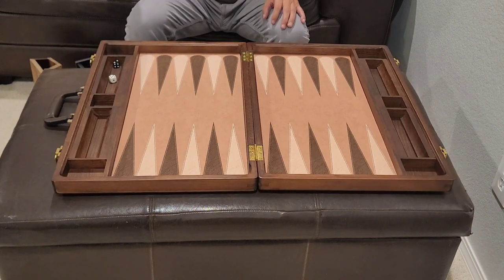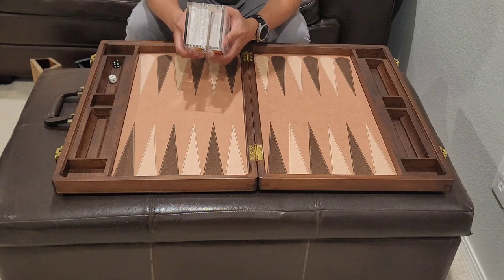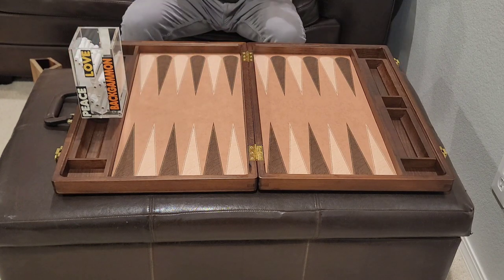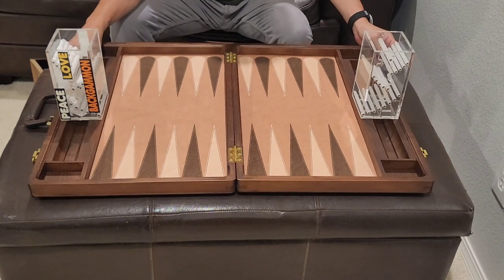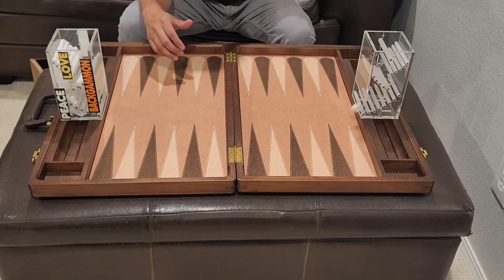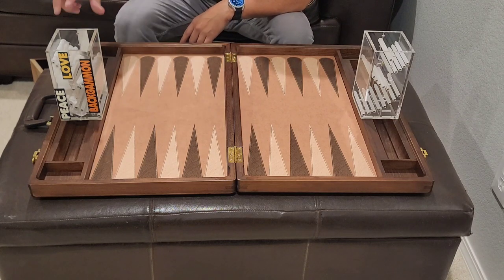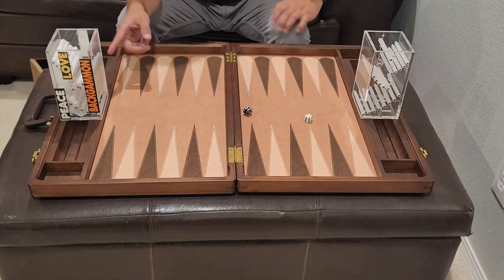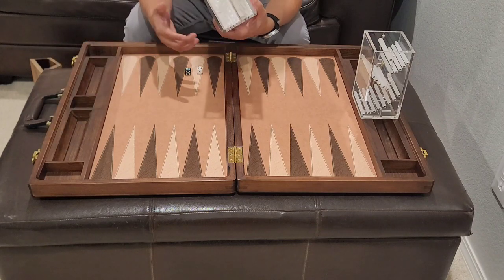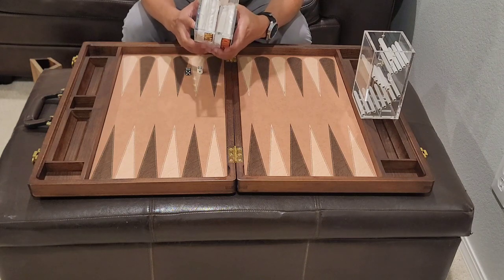Moving on to the Backgammon Learning Center one — the clear one. This is a two-piece. I added cloth to each of the baffles so it's quieter. I'll let you hear the difference — this is how it comes, unmodified, and then with the modification. Okay, so there is a difference. But that's kind of a hassle because the cloths sometimes move around and I have to mess with it. I'll just keep it as is — I haven't had any issues with this one.